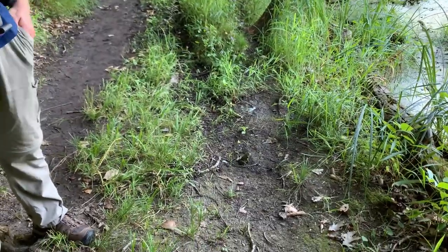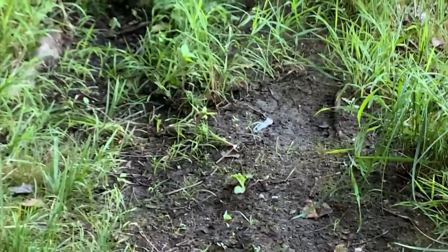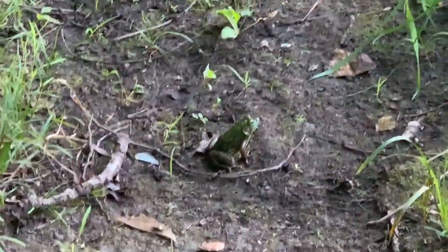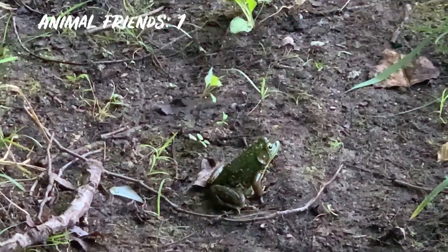Look at this fella we just met. It'd help if I focus on him. Look at this majestic guy.